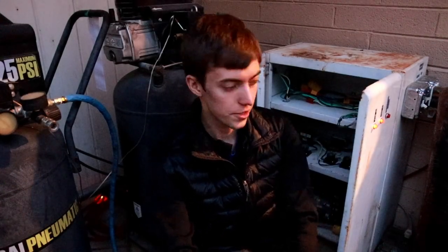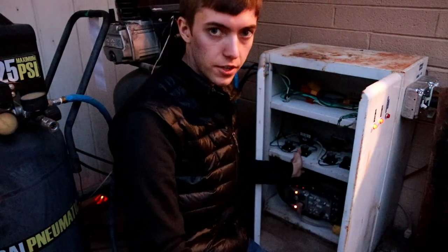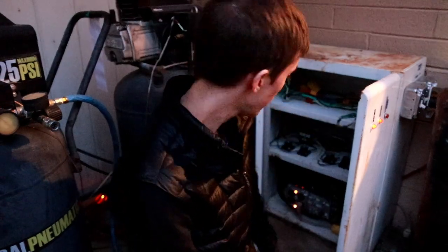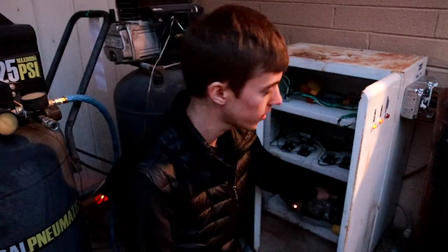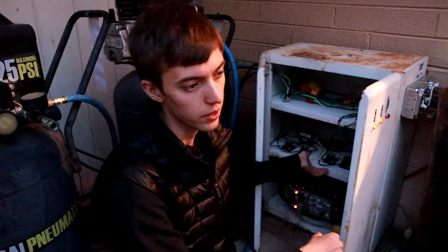Welcome back to Dielectric Videos. On today's episode I'm going to show you how I built this air compressor control cabinet, which effectively consists of a large contactor switched by the air pressure switches on two air compressors and also employs an auto transformer to convert 240 volts single phase from an electrical panel to 120 volts with 4 kVA power output capacity.